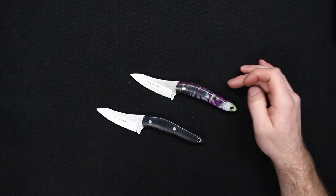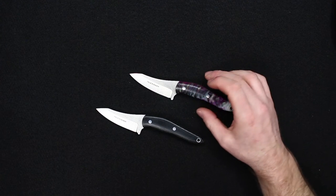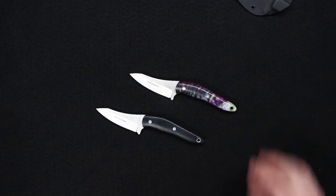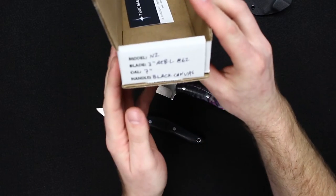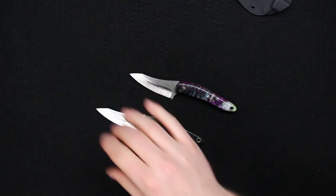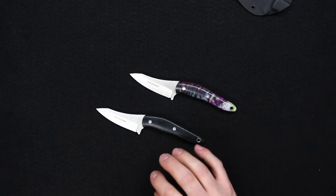We'll go over the specs real quick: six and three quarter inches overall, two and seven eighths on the blade. These are made out of AEBL stainless steel and they do include a Kydex sheath. Let me grab a box real quick — on the box these are marked three inches on the blade, seven inches overall, but our measurements come up a little bit shorter than that, at six and three quarter overall and two and seven eighths on the blade, just so you guys are aware.